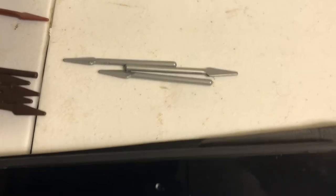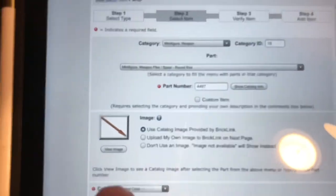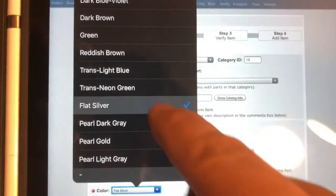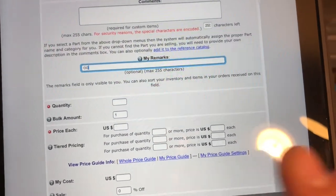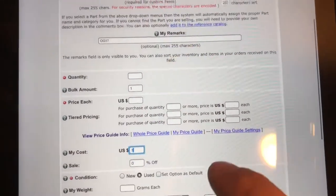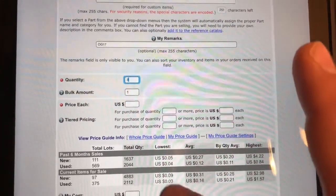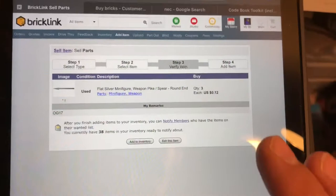We've got those in a different color, so I'll come down here and hit 'add same part in a different color' to my inventory. Then I'll select the color — these are flat silver, it looks like. It's going to go in the same compartment, OG 17. There are three of those and the price guide says 12 cents each. The 'add this part in a different color' feature comes in handy a lot.